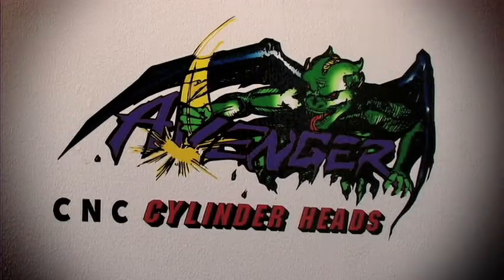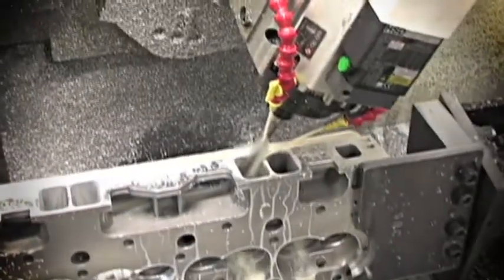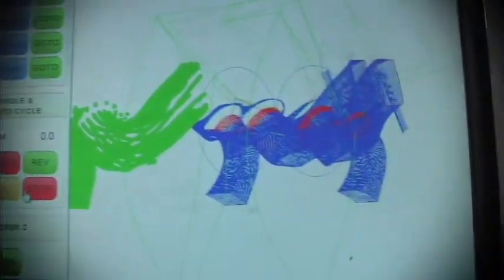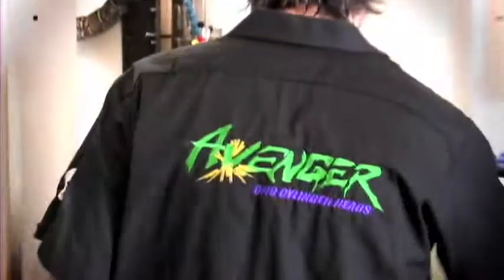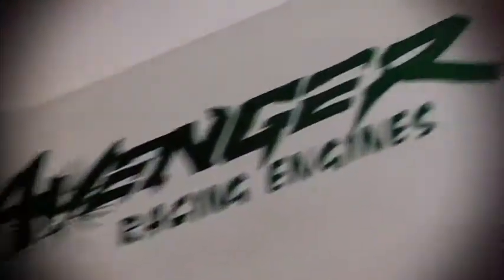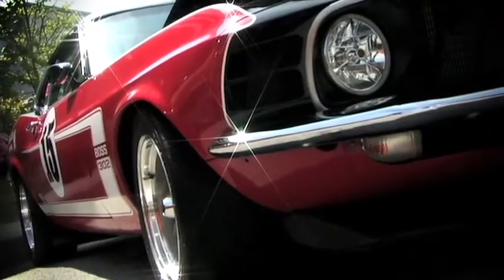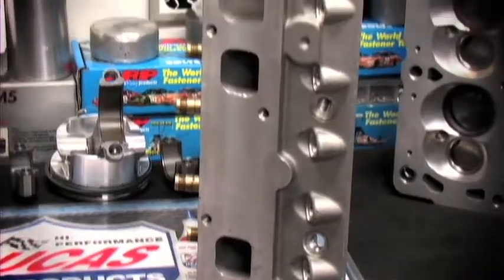Today, we're going to be taking a tour of Avenger Cylinder Heads and their latest CNC porting technology. In this video, we're going to explain the basics of CNC head modification, helping you understand how this innovative porting process has become the standard by which all other methods are measured. Avenger Cylinder Heads is a sister company to Ford Performance Solutions and Pacific Performance, both popular engine builders for Ford and Chevrolet engines. They offer their own line of CNC ported cylinder heads for not only their line of Avenger heads, but also for most of the other cylinder heads on the market.